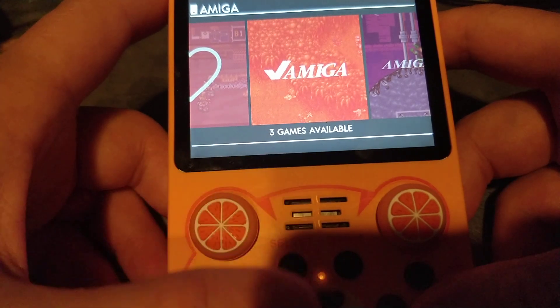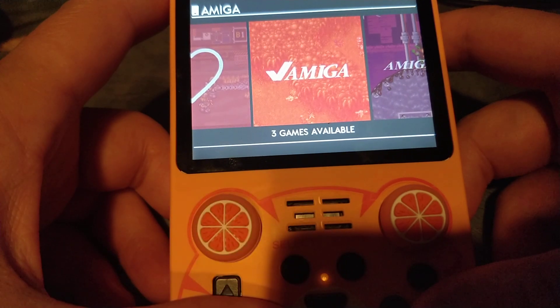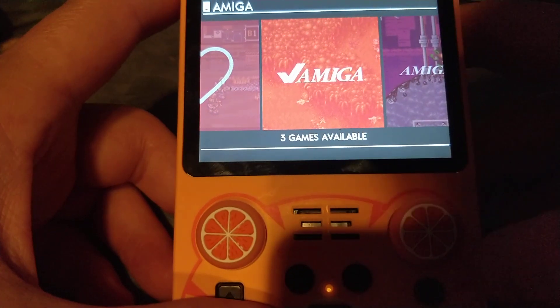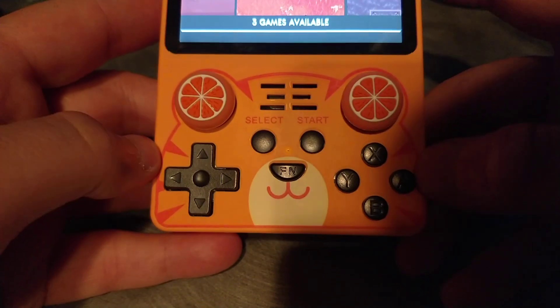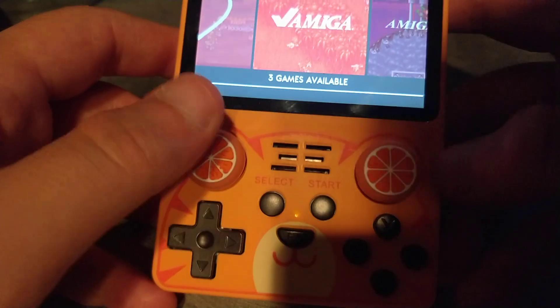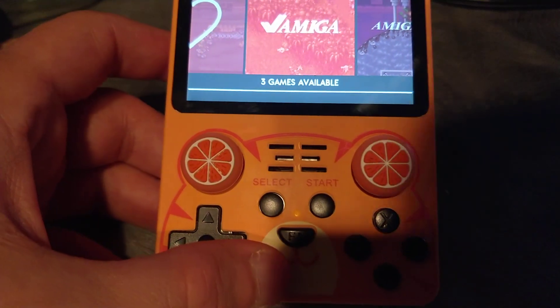I've got to deal with the not liking certain SD cards, and just a couple other bugs that I'm having problems with. Other than that, this video is just meant to be real quick to show you guys that I'm working on this. It is an interesting device — vertical, and I just kind of like this face, especially with these orange ears I've added. That's about it for this video. As always, thank you for watching. Don't forget to like and subscribe. Take care.